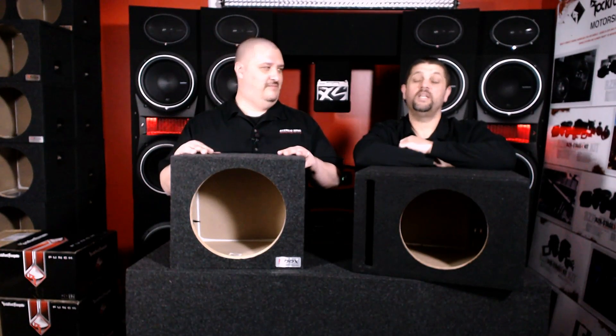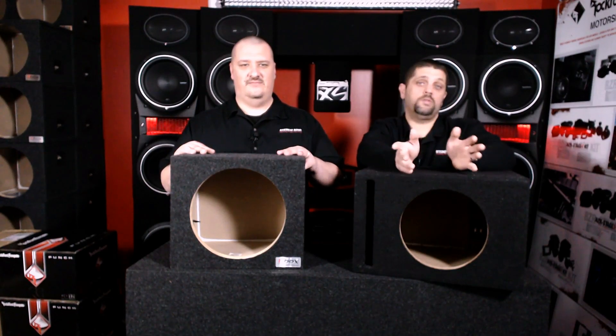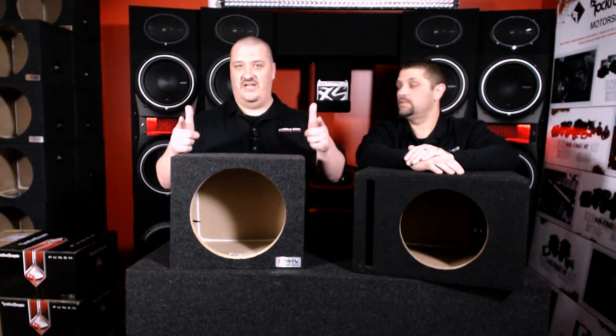This is Fro. I'm Twan. We're here to let you know what's going on. Today on the show we're going to look at sealed versus ported — what's the difference and which one's right for you? So stay tuned.